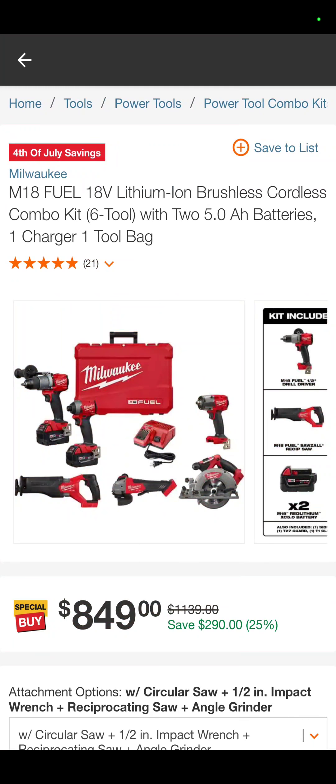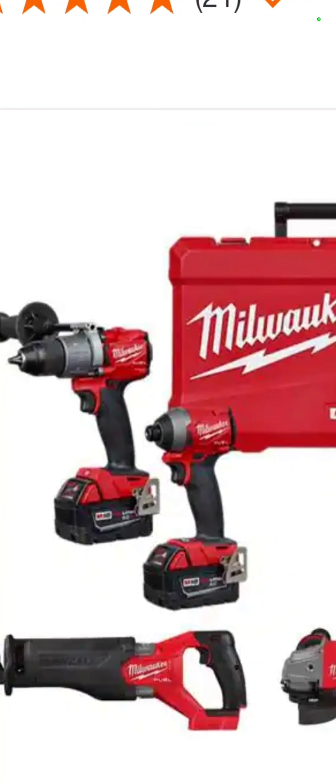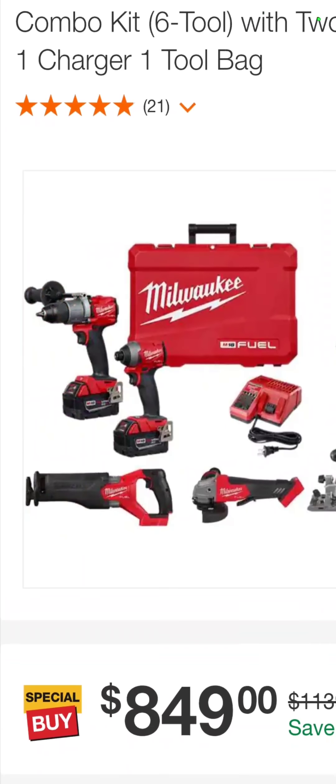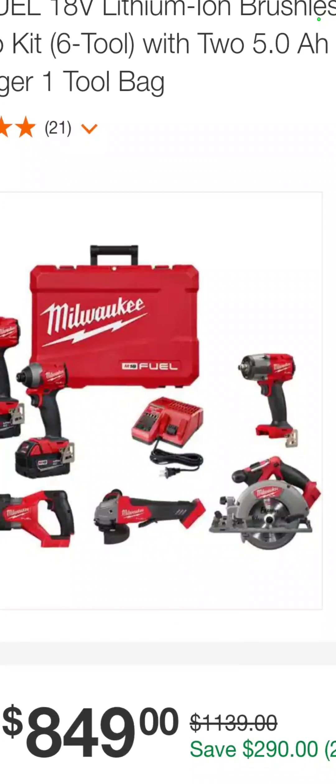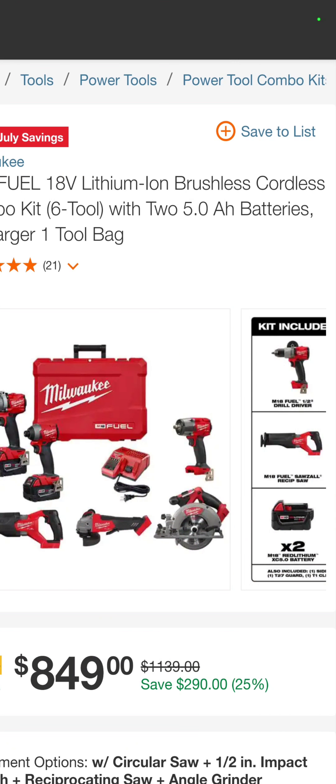The six-tool Milwaukee Fuel. So it's your hammer drill, impact driver — top of the market right there — your Sawzall, the angle grinder, circ saw, and impact wrench. $849 with two batteries, a charger, and a hard case for that kit.